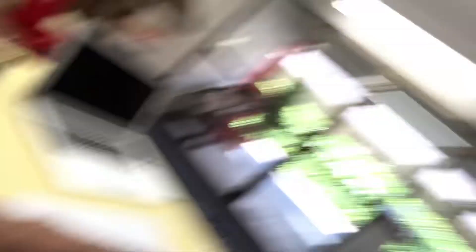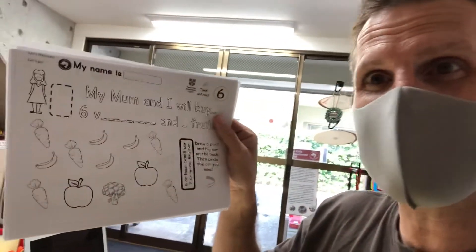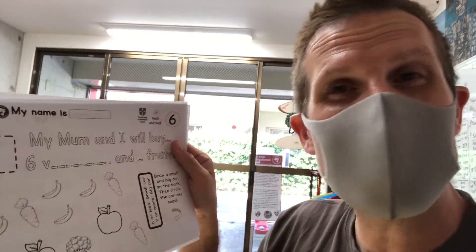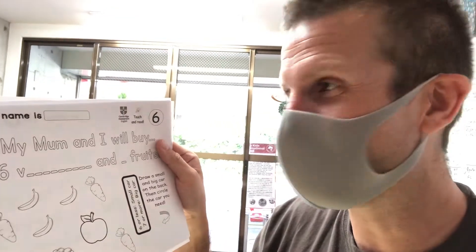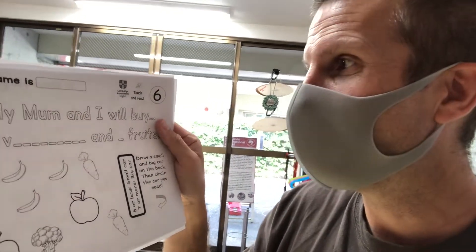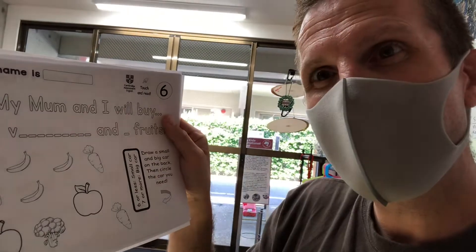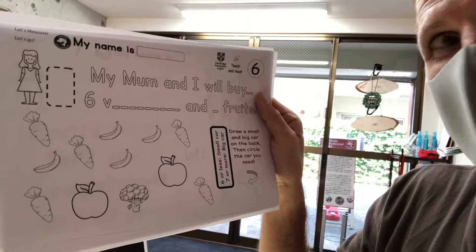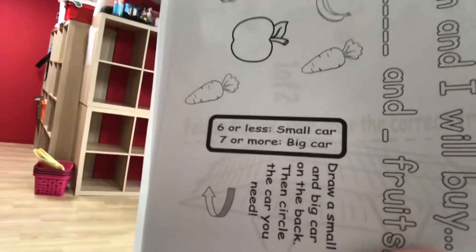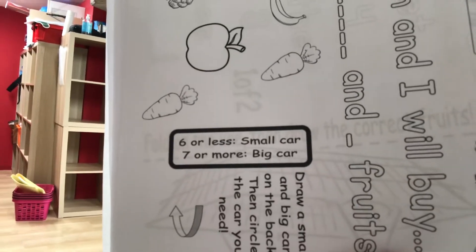Dry fingers — we're going to delay the process here. Greg with those dry fingers! It should be wet fingers today, it's so hot outside. Okay, I'm going to hold like this — this is number six. You see the Cambridge mark up here in the corner. It means that yes, the essence of some of these worksheets will show up in the upcoming internationally accredited Cambridge test we're holding here in August. So get ready. It says: My mom and I will buy six vegetables. And how many fruits? You have to add them up — add up how many fruits and how many vegetables. Six or less is a small car. Seven or more is a big car. Draw a small and big car on the back, then circle the car you need.